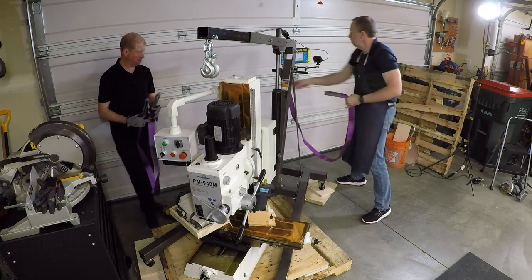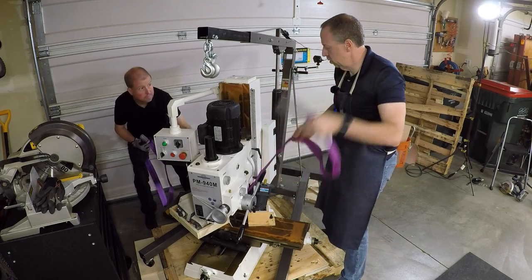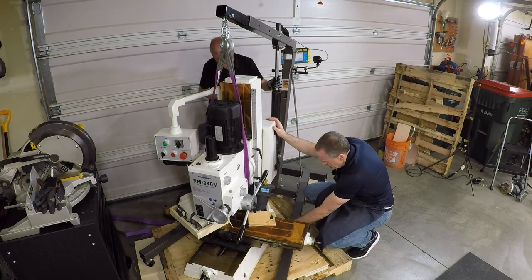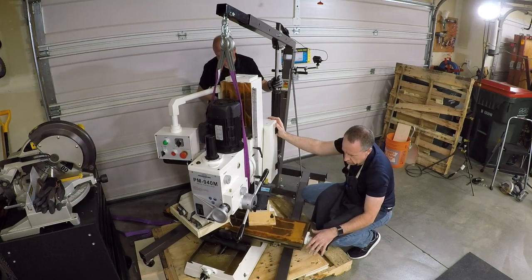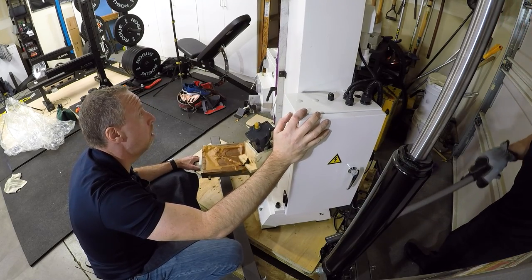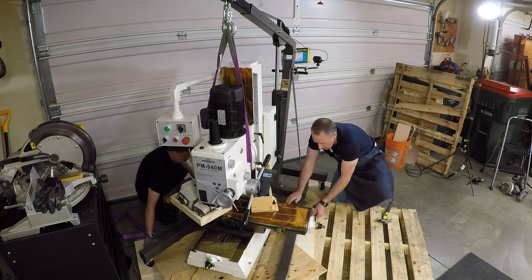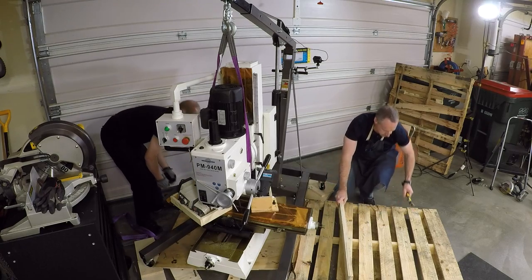There's a pocket on the side of the casting where the adjustment bolt is, and the strap should line up with that per the manual. The weight is coming off — we're free and pretty level. Let's take it up. That's actually working pretty well. Wow — there we go. Don't forget there's a thousand-pound mill hanging there.